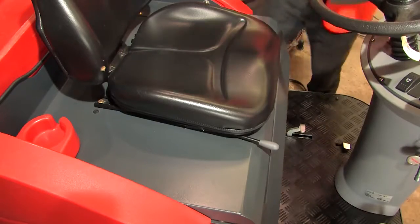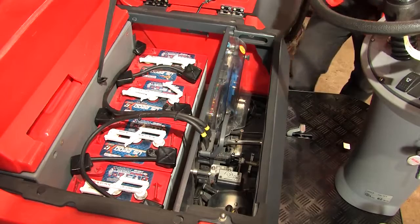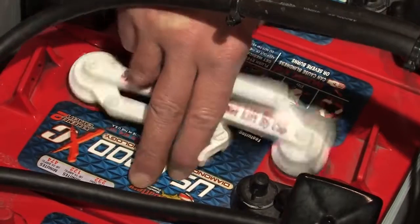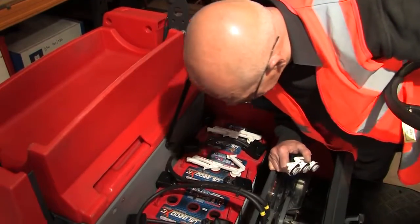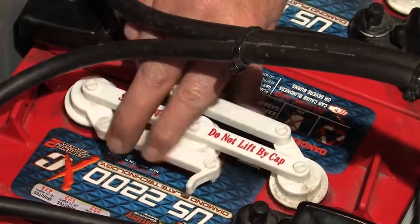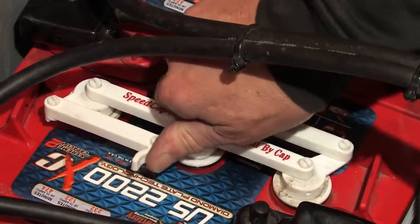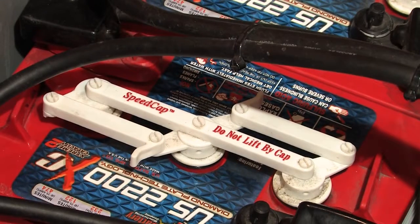If your machine does not have maintenance-free batteries, you will have to check the fluid levels every week. The battery caps twist off. Check that the fins inside the battery are covered. If not, top up the batteries with distilled water. Be careful not to overfill them and always wear the appropriate PPE. Refer to the operator's manual for further details.